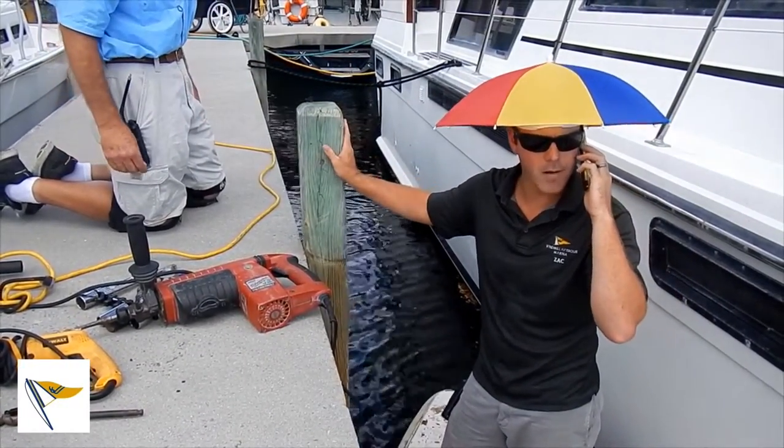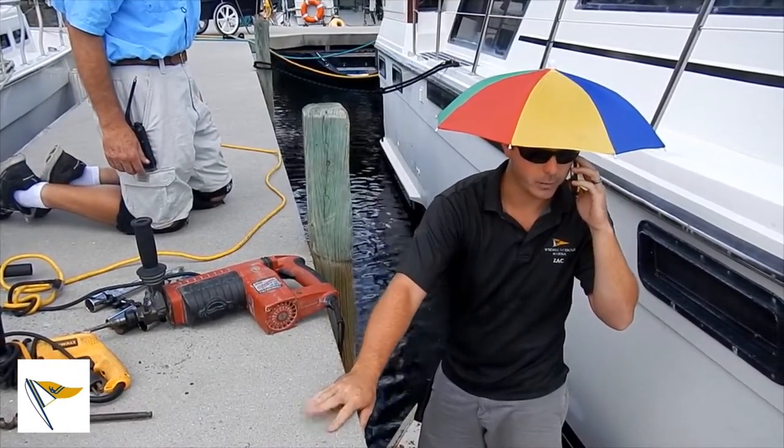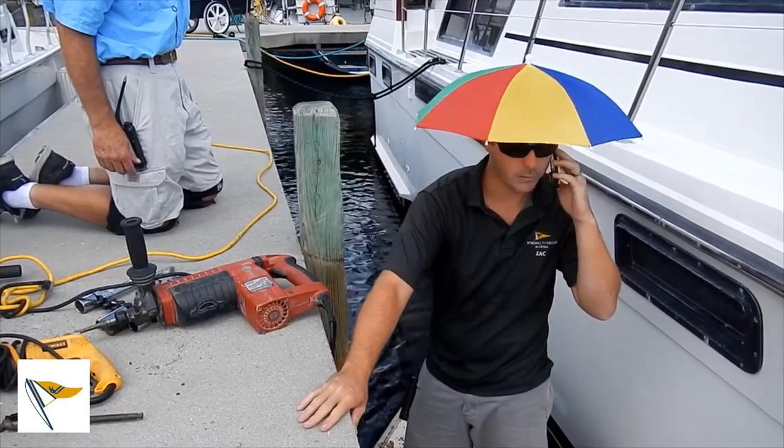Windmill Harbor Marine, this is Zach. Hey, how you doing? Yeah, sure. You need help getting your lines on top? Alright, I'll send somebody over.